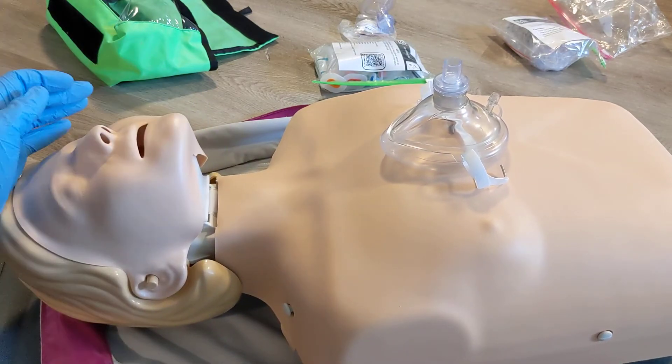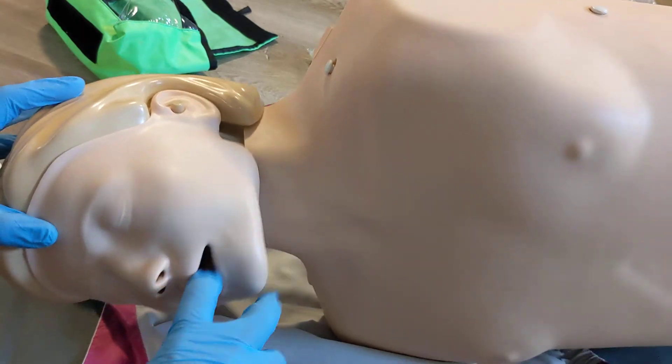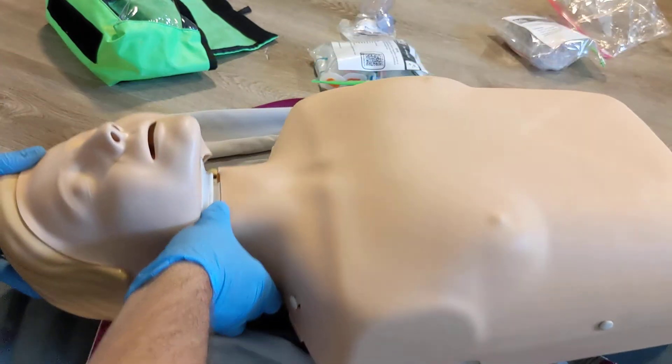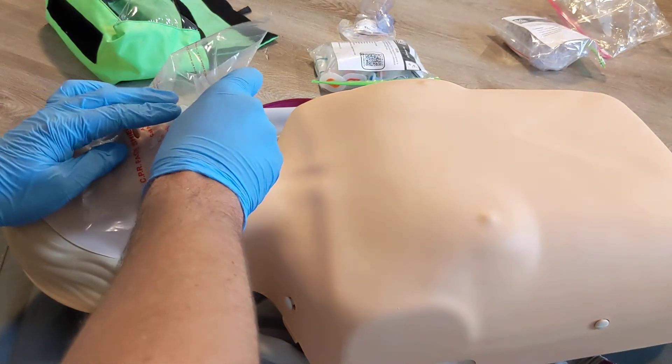If the patient vomits, you can remove the shield, roll the patient, clear the vomit, and continue as needed. If the shield is still clear, then you can continue to reuse the face shield.